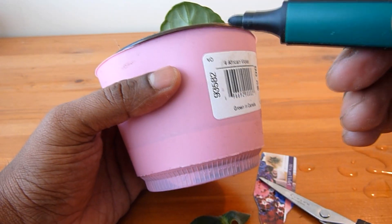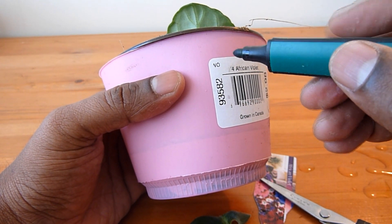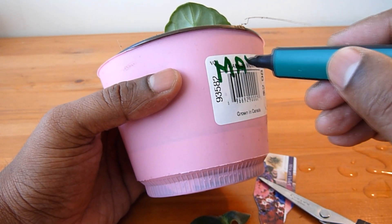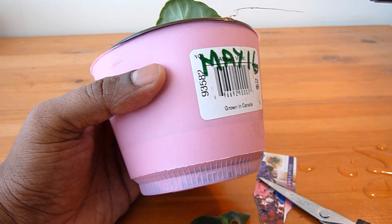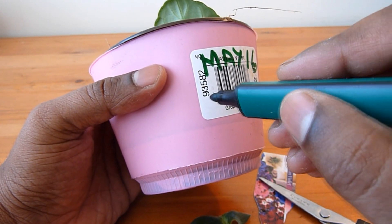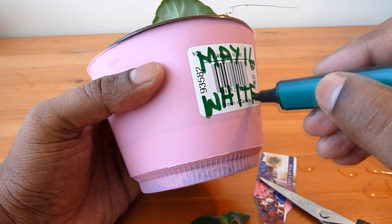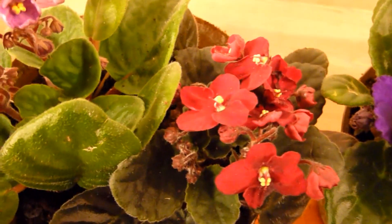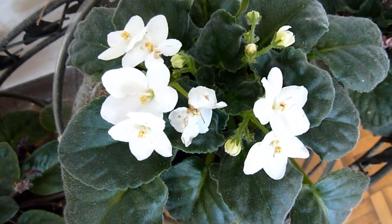I'll write today's date to see when they grow — today is May 16th, and this one is white. I have five different colors of African violets: red, violet, pink, blue, and white.